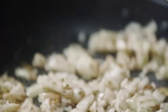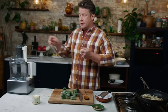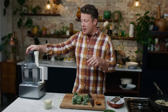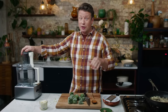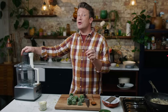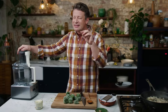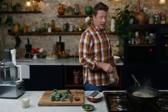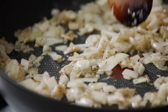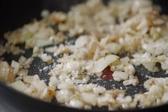Just fry that for a couple of minutes to soften it up. What I'm also trying to do is create textures — I'm going to cream the spinach so it's quite smooth and spoonable, but then on the top make a beautiful cheesy oat crumble. So crunch, softness, sweetness, garlic, cheesiness, and loveliness. I'm very excited about this, as you can tell. Let's get some seasoning happening — sea salt and some pepper for sure, mix that in.